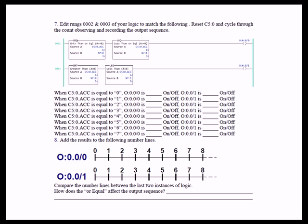As a further emphasis, we take source B — N70 and N71 — and make them equal, both set to 3. So rung 2 is true if the counter accumulate is greater than or equal to 3 and less than or equal to 3. Rung 3 is true if the accumulate is greater than 3 and less than 3, logically ANDed together.